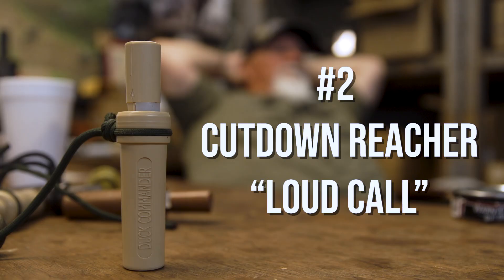You can milk it down to nothing. And I have the old DC 800 cut-down Reacher. This is one of the older calls that we brought back, and it was one of my favorites when it came out. It's still one of my favorites.